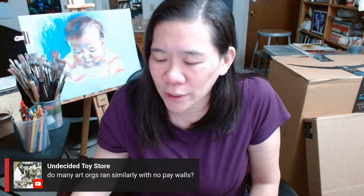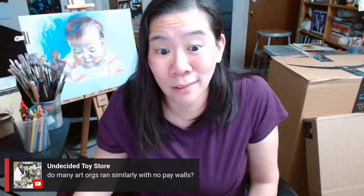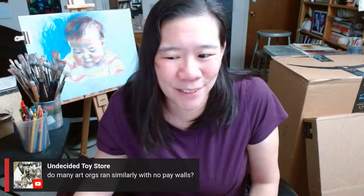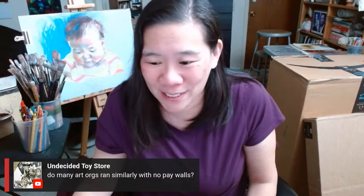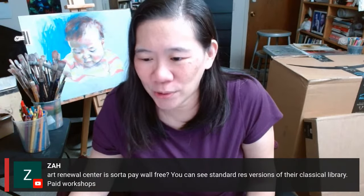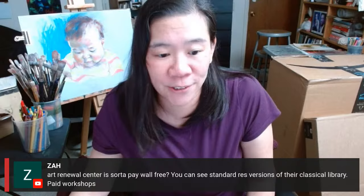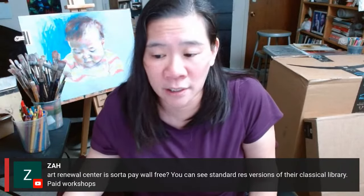Undecided asks, do many art organizations run similarly with no paywalls? A lot of YouTube channels are just putting out content to get you to buy stuff. We're complicated because we have seven staff members — we have to pay our staff and it gets expensive very fast. We do have paid workshops as well, but we have a ton of content. All our videos are free — we don't have any videos at all that are behind a paywall.